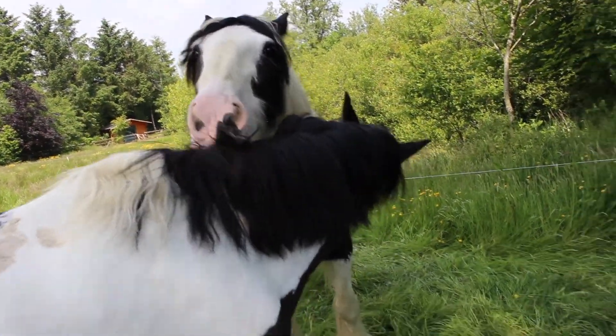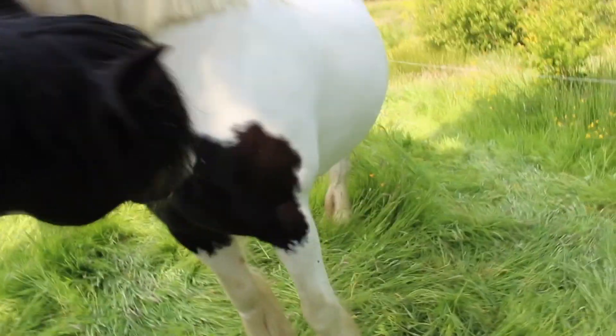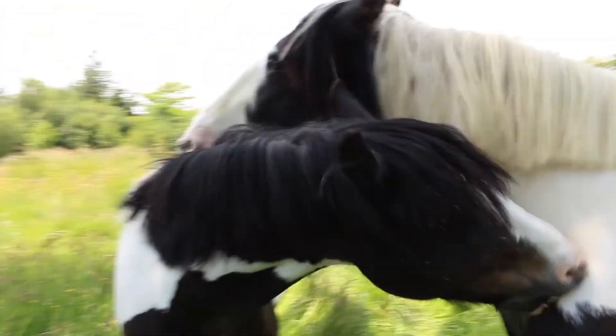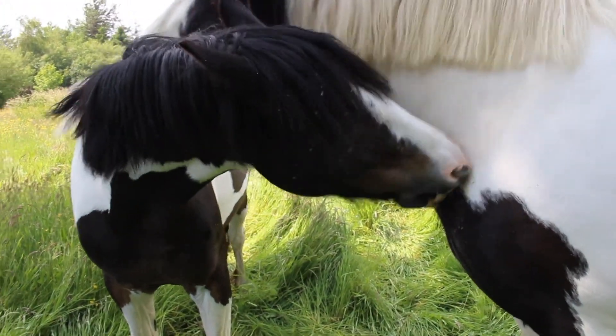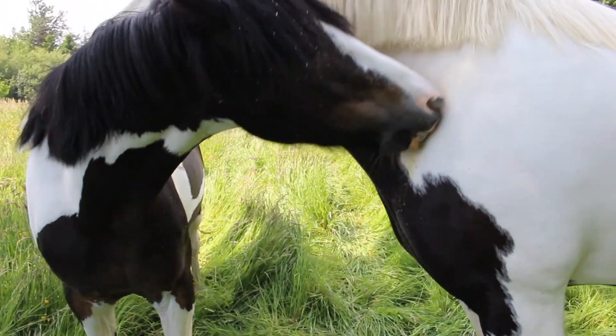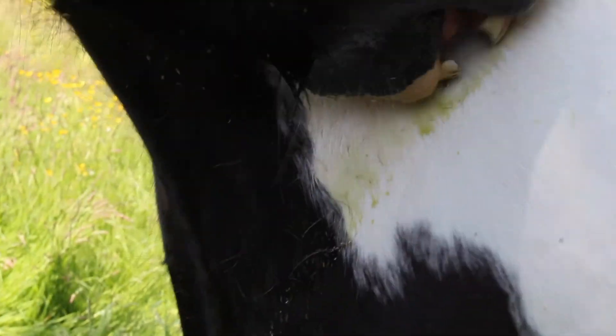Oh, they're grooming each other! Are you grooming yourselves? Oh my god, that's great. They're buddies already, aren't they? You guys are buddies already. Sophie, you're making a mess.